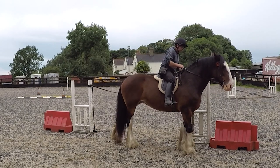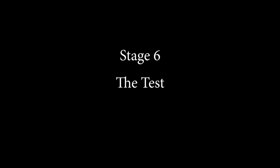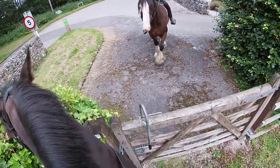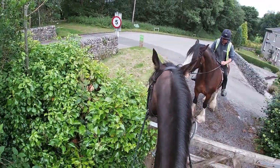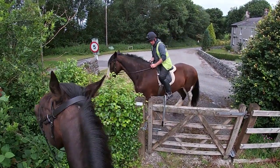I think she did a pretty fine job there. Now for the real test — getting Jodie out into the field, out on a hack and trying some real gates for once.